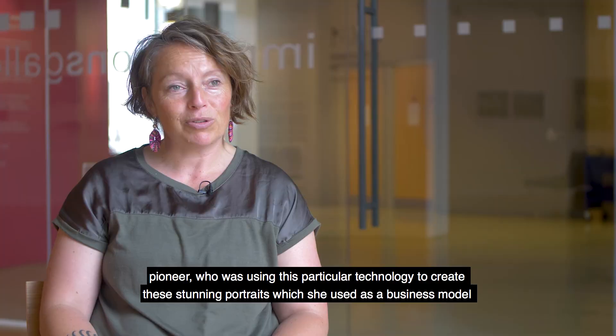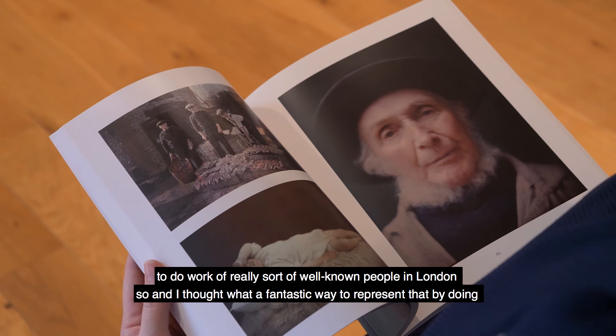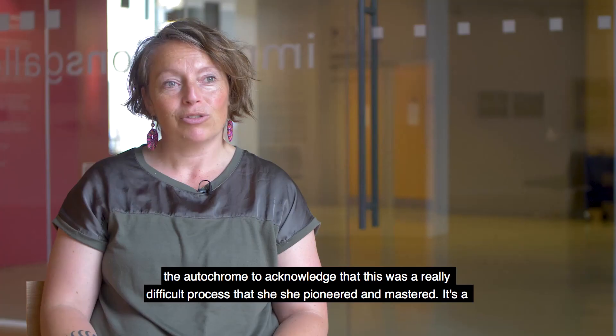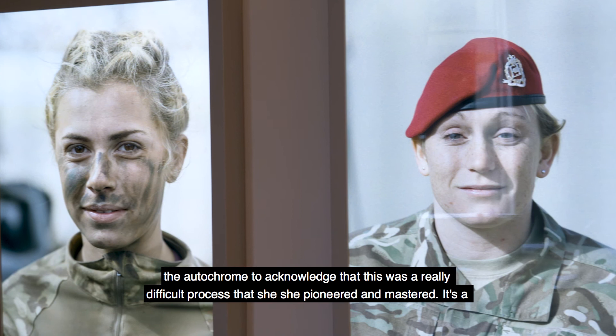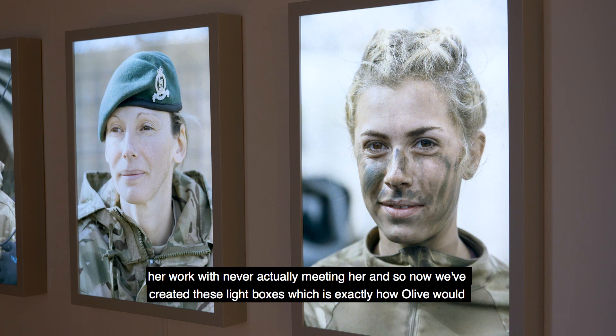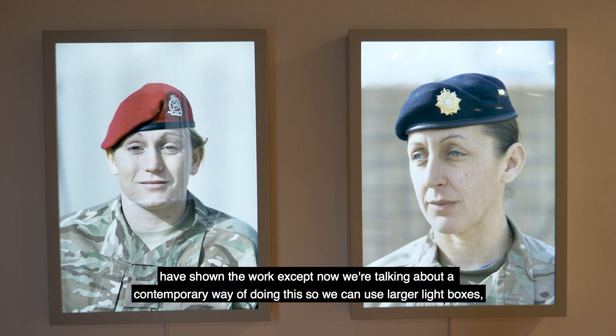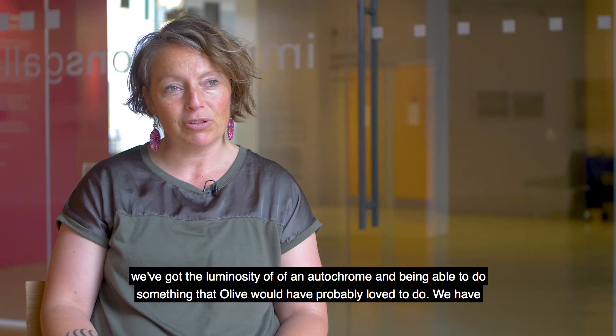Olive used the autocrome process as a business model to make work of well-known people in London, so I thought it was a fantastic way to represent that legacy and acknowledge what a really difficult process she pioneered and mastered. It's a real privilege to be part of something where we're bringing it back to life and putting that alongside her work. We've created light boxes, which is exactly how Olive would have shown the work, except now we can use larger light boxes with the luminosity of an autocrome — doing something Olive would have probably loved. We have broken some of the boundaries in the workspace and certainly in conflict, and we'll continue to do that.